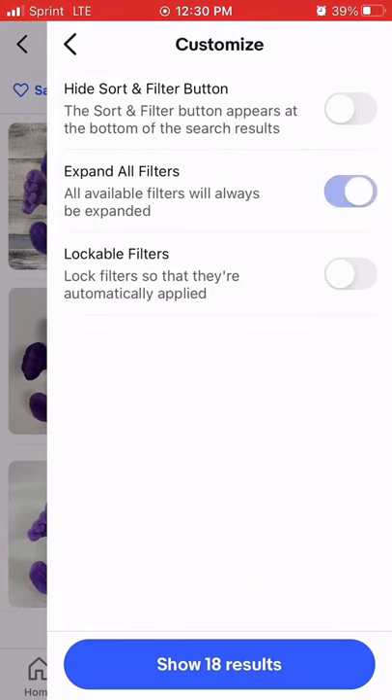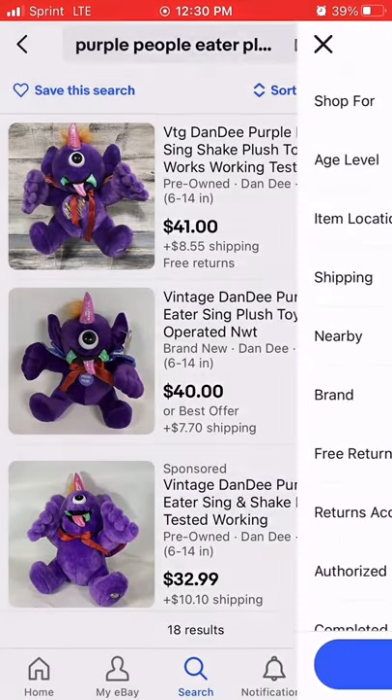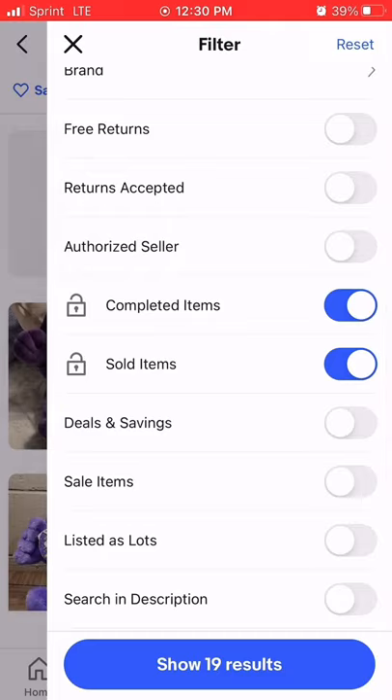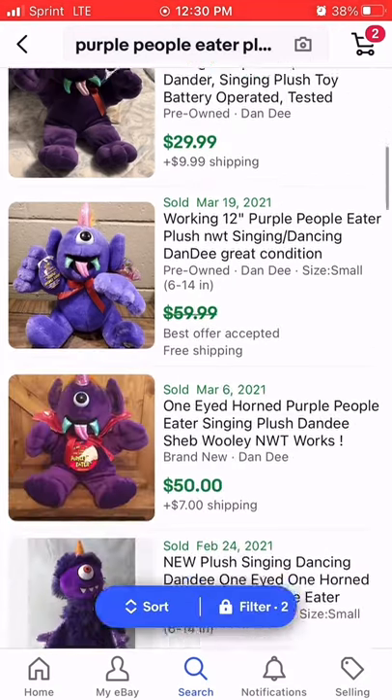Now hit 'expand all filters,' then lockable filters. We're going to go back like we would typically perform a search and hit filters again. This time we are going to hit completed items and sold items, but we're going to lock them in place — and this is going to save this function every single time you want to look for something, saving the steps in between.